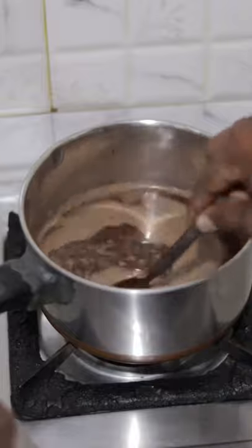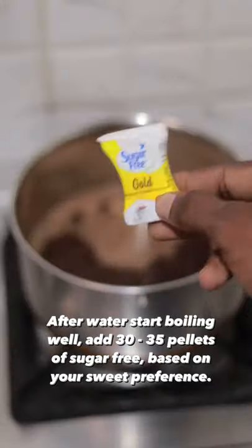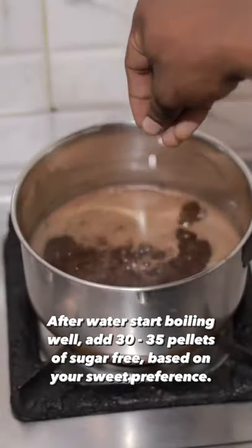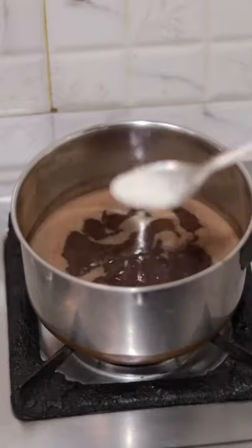If you boil the water, add some bubbles in the water. Then, add sugar-free — just 32 to 35 pellets. Then, add some paste. Then, mix it well.